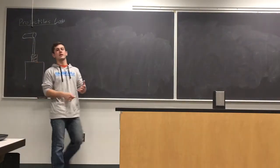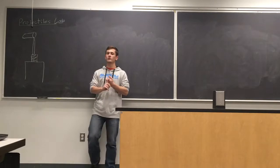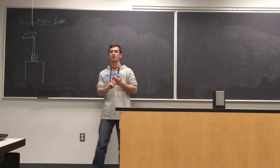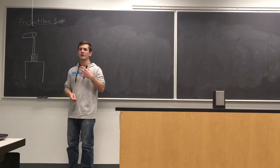This is the introduction for the projectiles lab you'll be doing today. To start, you need four things: the launcher, a small plastic ball, a sheet of white paper, and a sheet of carbon paper.